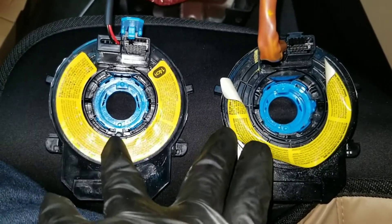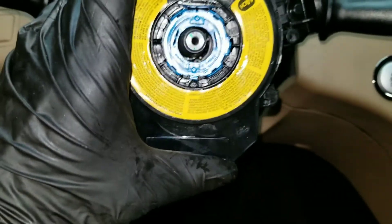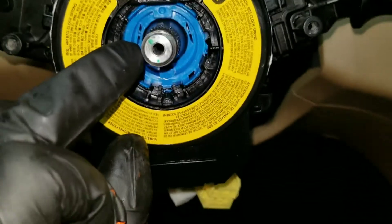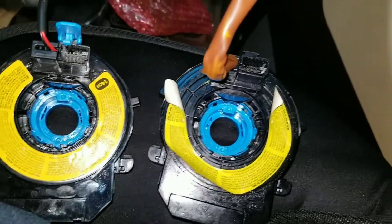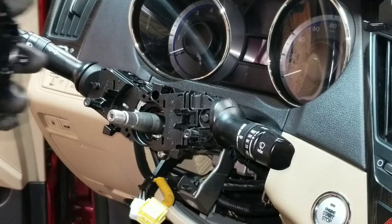Now upon taking the old one out and comparing it with the new one, I realized they sent me the wrong one, so I'm gonna have to put the old one back in. But the whole point of this is — if this was the correct one, all you would have to do is install it. It has this tab right here that keeps it aligned, and once you put it in it snaps right in. The old one has two connectors; the new one only has one connector, so I have to return this and try to get a replacement. I'll put the old one back in and try to catch the reinstallation on camera.